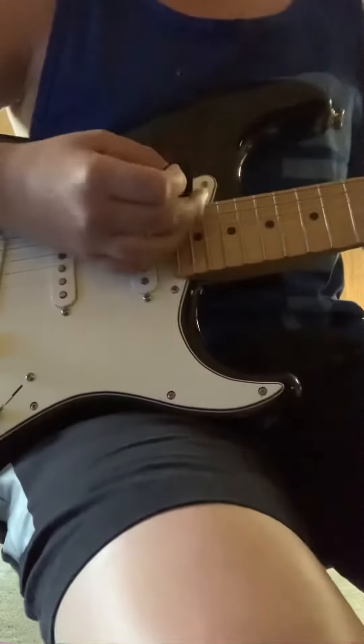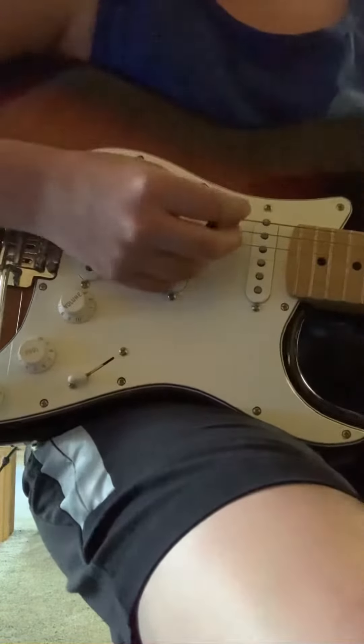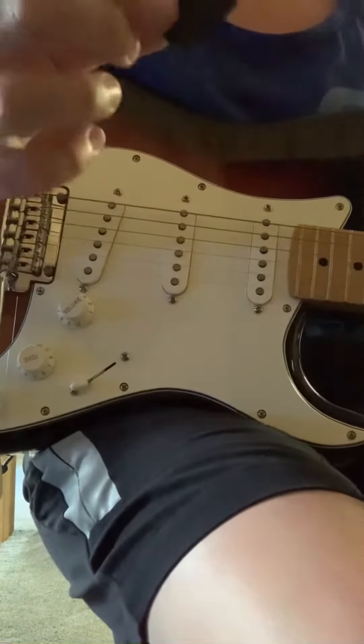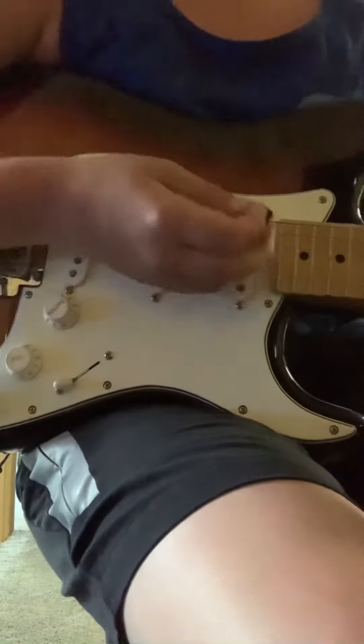So what we're going to do is play a little tune by Otis Redding, 'Sitting on the Dock of the Bay.' It's got a little bit of picking and a little bit of strumming, so it's not going to be that long — but here we go.